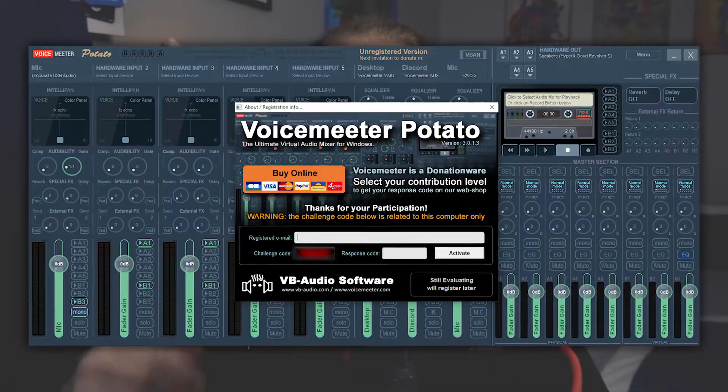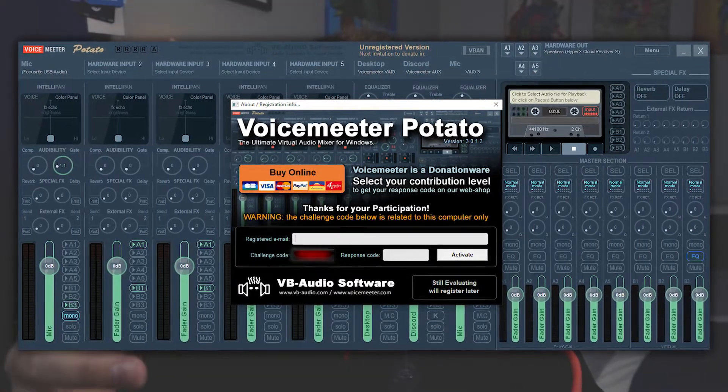Now, there is one perk that I'm aware of that you get when you do donate. Essentially, whenever you're using the program after you've used it for 30 days, it'll start to pop up with a notification whenever the program first opens, asking you to donate. If you don't want to donate, just close out of it and you can use the program like normal. Then if you want to get rid of that notification, all you have to do is pay the minimum of $10 and it's gone.